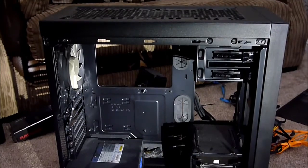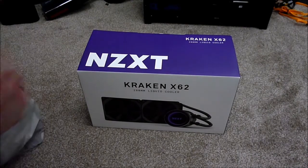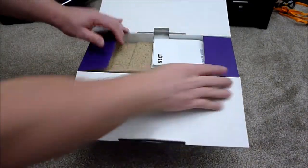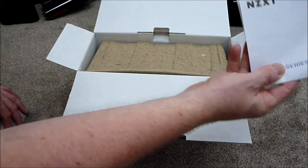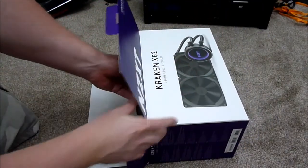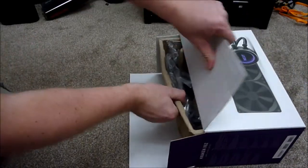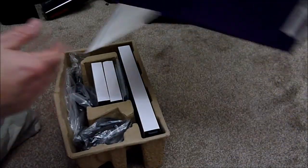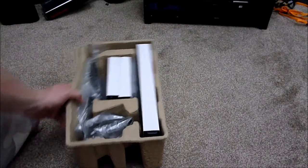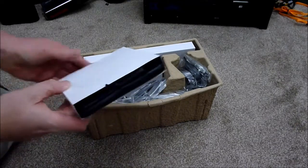Just for the people that asked for it, I will do some unboxing because some people seem to like that. So I'm going to open the Kraken — here's the product manual and guide. If I open the box here... okay, so here in the box — I'll turn it around that way.